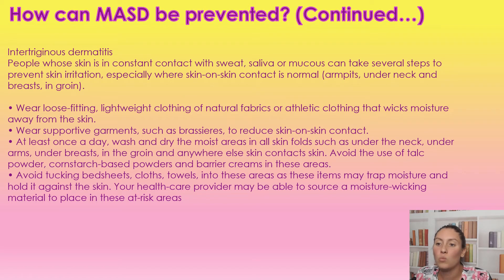Especially under the breast, you want to wash and dry them very, very well. We do want to avoid using talc powders, cornstarch-based powders, or barrier creams in these areas because they can just add moisture. You also want to avoid tucking in bedsheets, clothes, or towels — sometimes clients put whatever they can to wick away moisture, but there are actual moisture-wicking materials that your healthcare professionals can help you source. They can be a bit hard to get, but just talk to them and they should be able to help you.